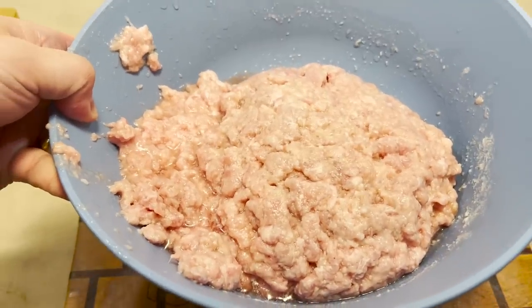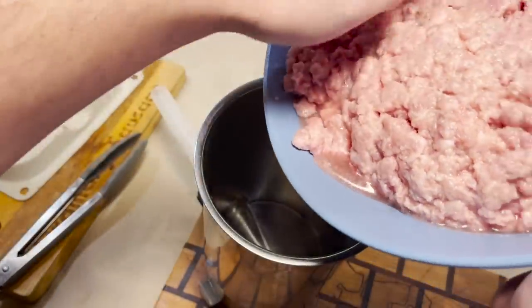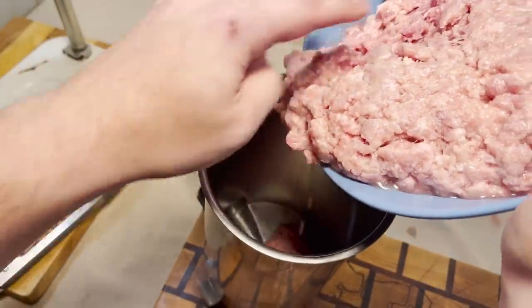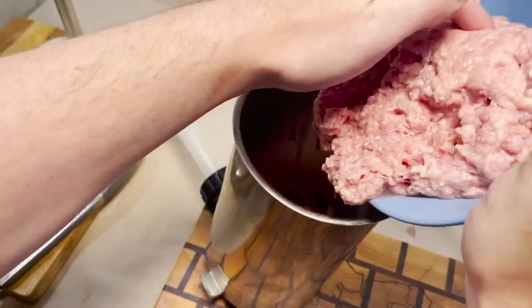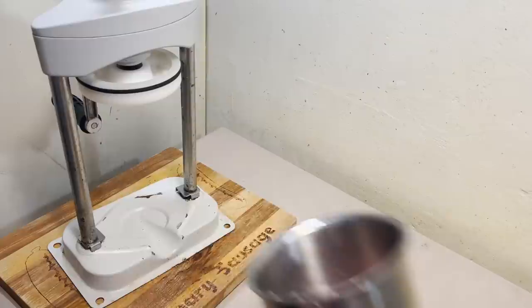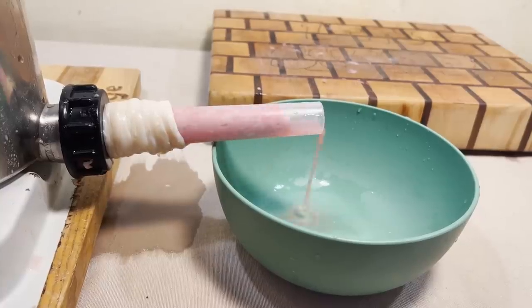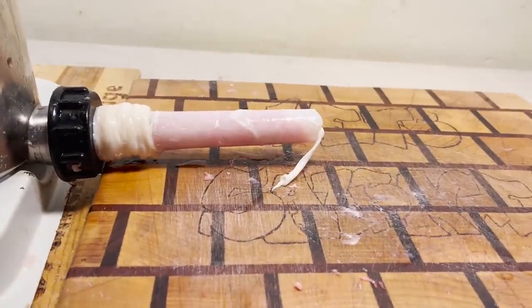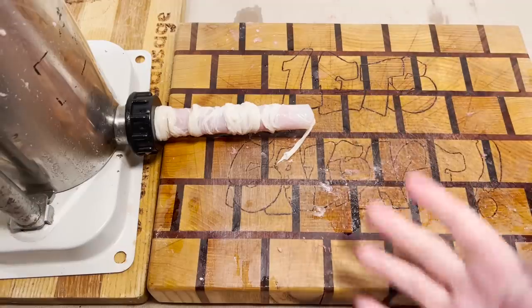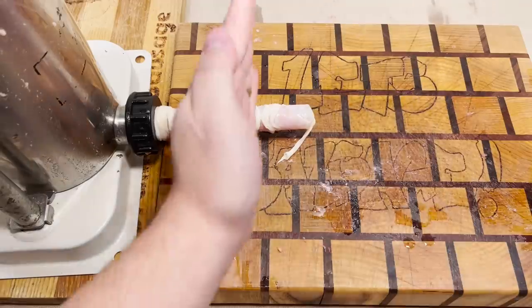But don't worry, plenty of this liquid's still gonna come out when we press this sausage. All the sausages are brown sausages, and the sausage is gray. Wow, really not that much liquid came out. It's like everything that I said would happen in this episode, the exact opposite has happened. All right, in three, two, one — let's sausage!